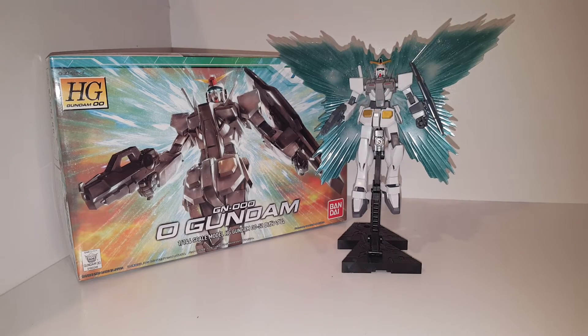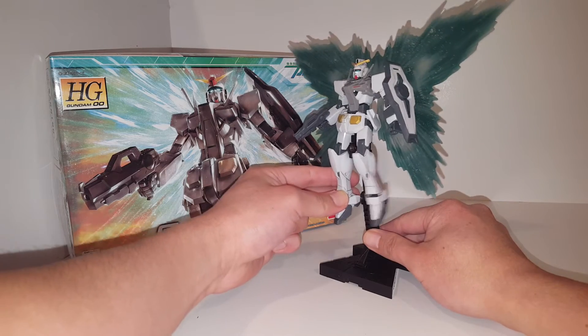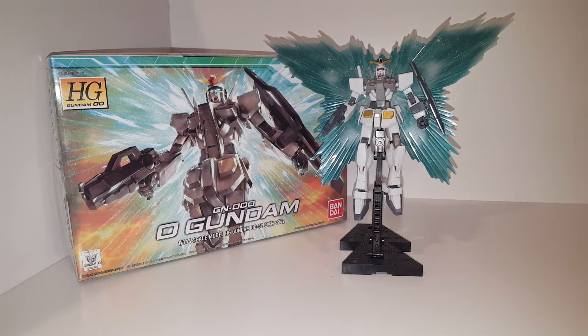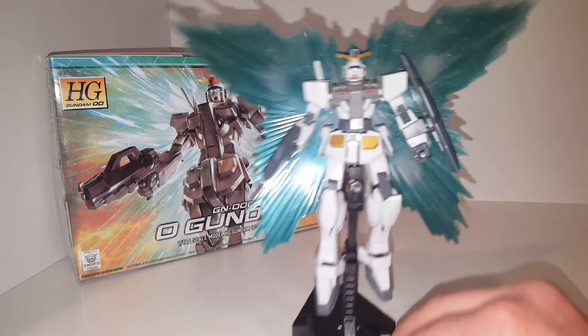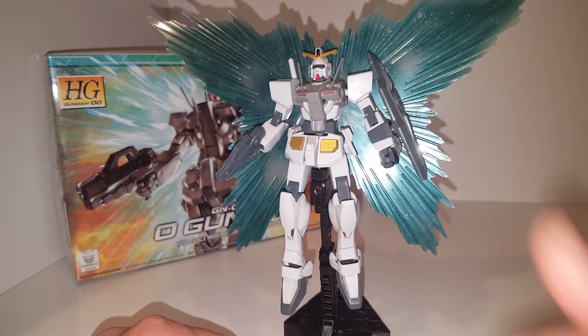That's pretty much it for this review. You can probably find this on Amazon for about 13 to 15 bucks, and you might get free shipping on it too. This is a pretty nice little kit — it probably only took me about 40 minutes to build, excluding the painting, which took forever. But without paint, I still think this is a pretty nice kit. Hope you guys enjoyed this review, and as always, thanks for watching.